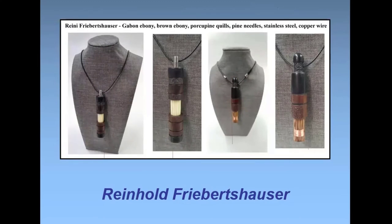Here's another diversion — these are little pendants. I'll take some scraps of ebony from a box. These are all turned and then textured with a micro grinder with a dental burr. They're Gabon ebony and brown ebony. The left one carries a pack of porcupine quills, and the right one has pine needles wrapped with copper wire. They're kind of fun to make and go very quickly. I've done a lot of jewelry in the last couple of years — some turned, some just carved.